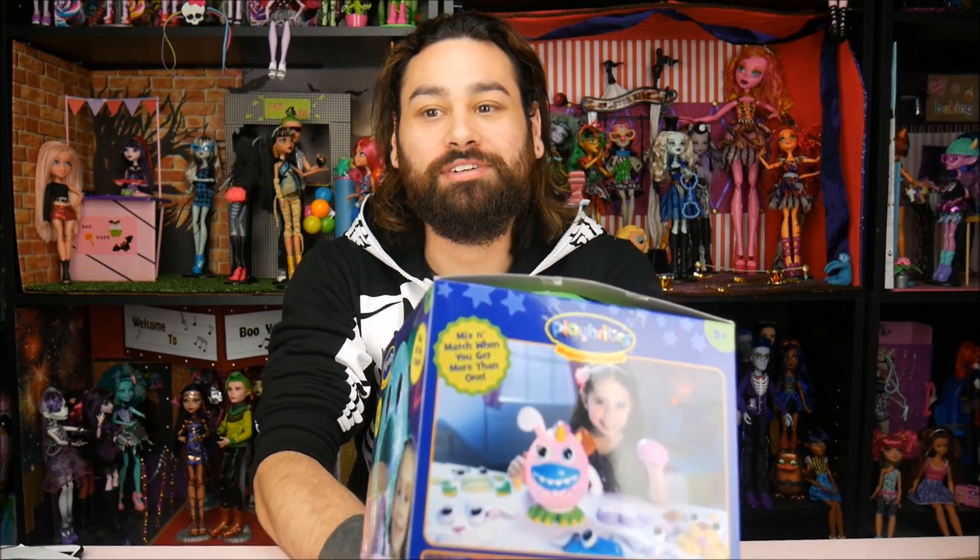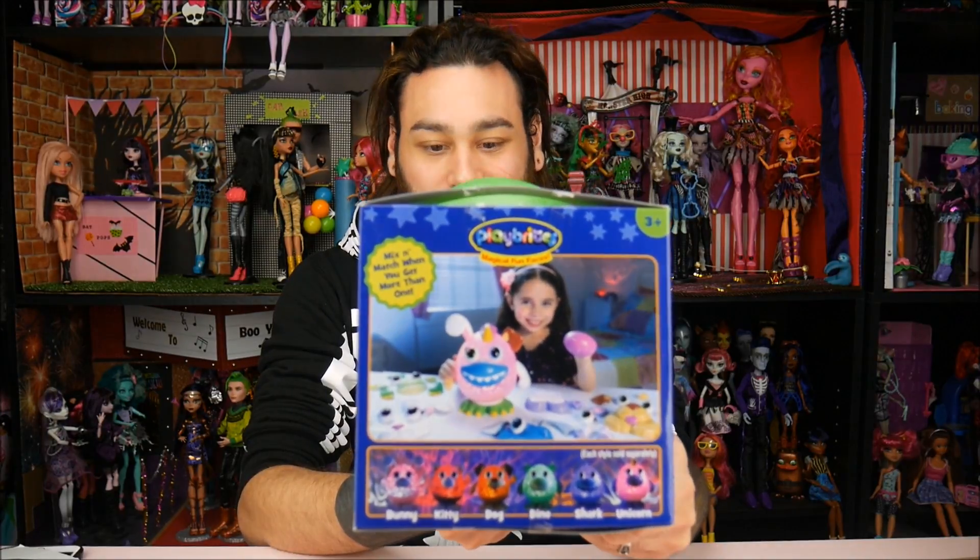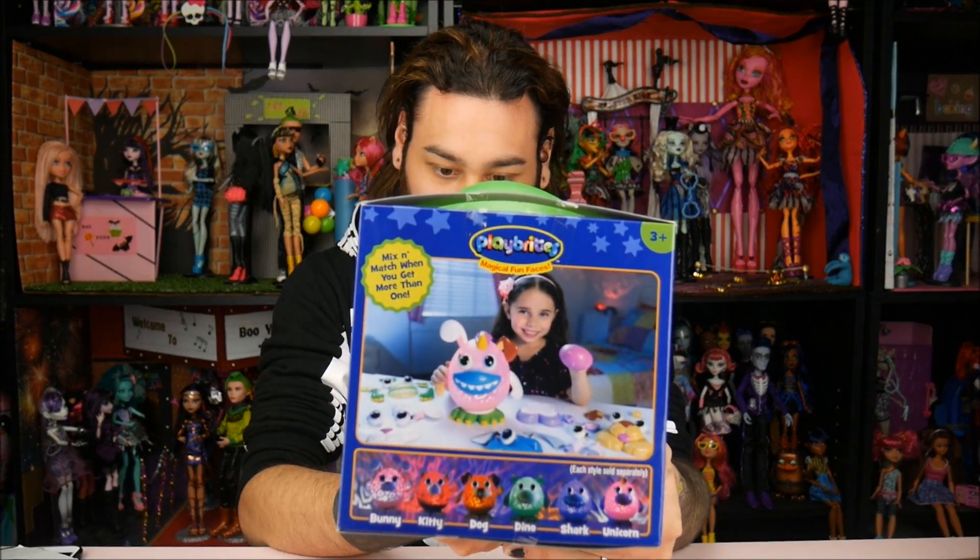If you guys have seen the other kind of projector things that go in kids' rooms and stuff like that — they light up the ceiling — this one you can actually build. You can put different faces on it and make a little character out of it. They have different characters like bunnies, kitties, dog, dino, shark, and a unicorn.